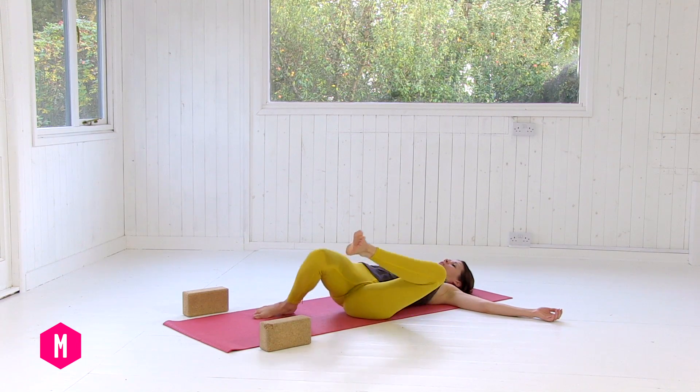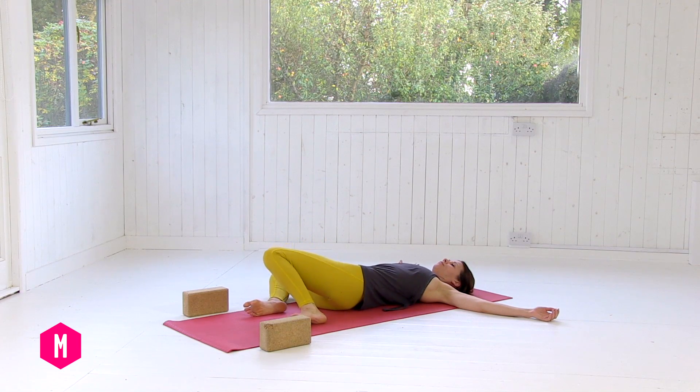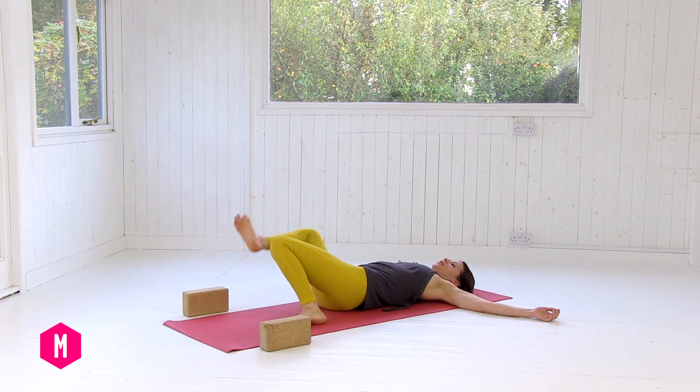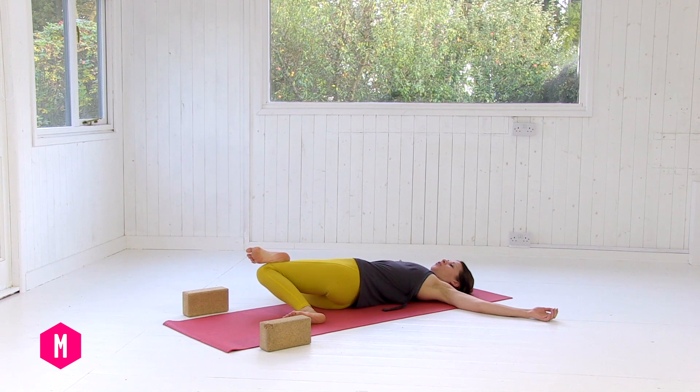Release your left foot and come all the way back through center. On your next out breath, drop the knees over to the right. Pick up your right foot and bring it to just the outside edge of your left knee. All of the weight goes into the lower body again — feel the space you're creating through the left side waist and ribcage. Breath fills the space, exhale, soften.